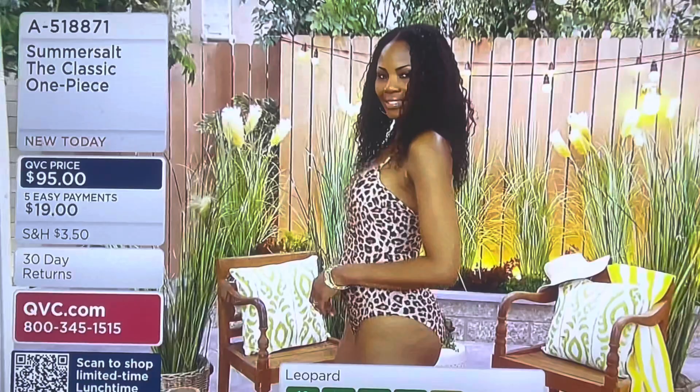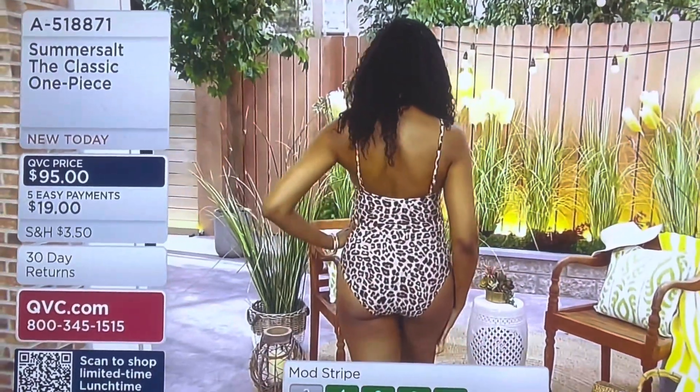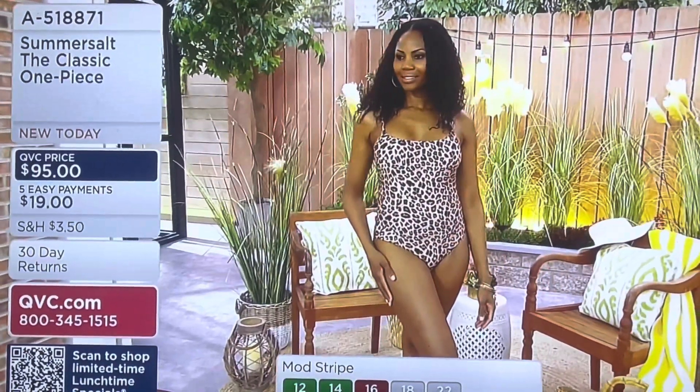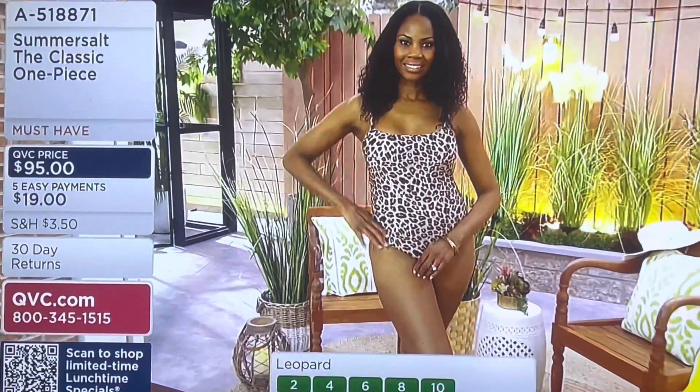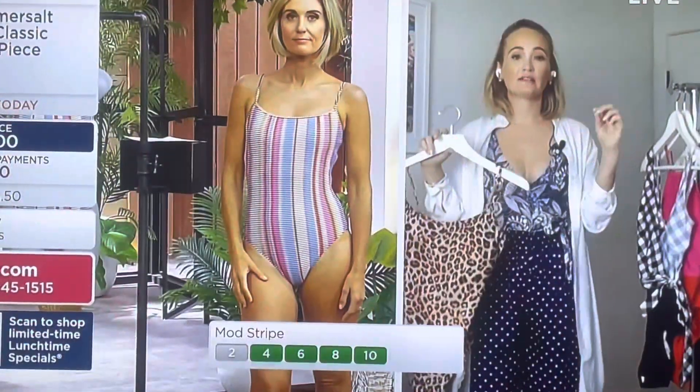This is a key style, and the Mod Stripe is just so fun and vibrant — that's what Somersault loves. Play with color, play with patterns and prints, it's all so cute. Sizes 16, 18, and 22 in the Mod Stripe are already sold out. The chances of us getting more of these back in stock in time for your summer season are very, very slim, so size up.